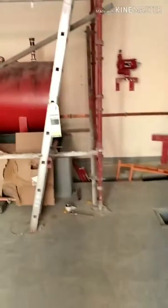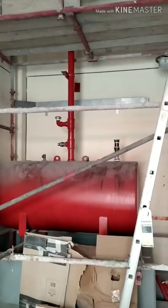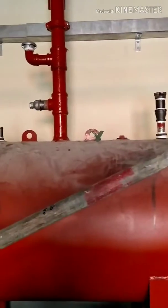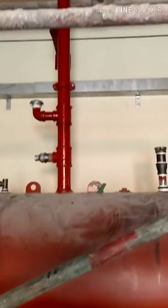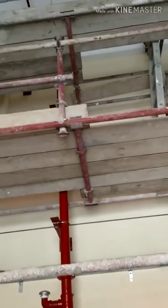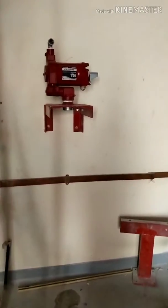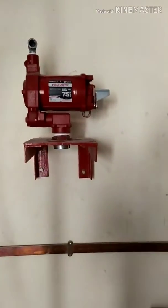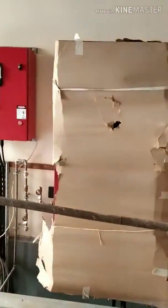This is the diesel tank — you can also call it the fuel tank. The fuel tank is connected to the fuel pump. The fuel pump pumps the fuel into the diesel engine for its working purpose.